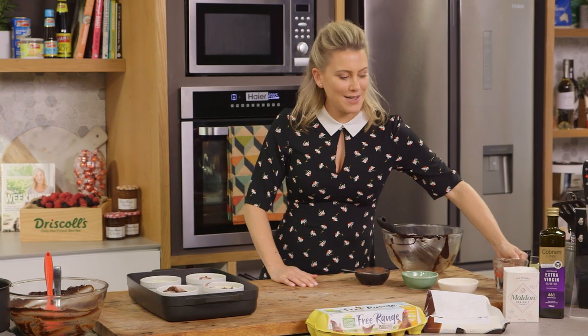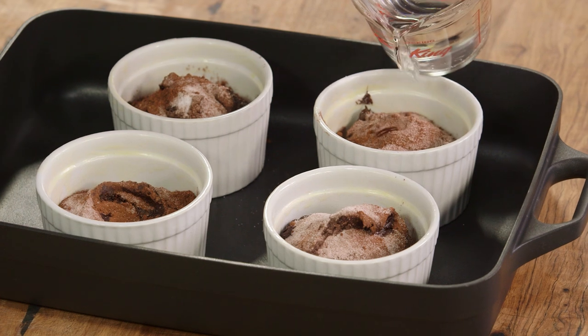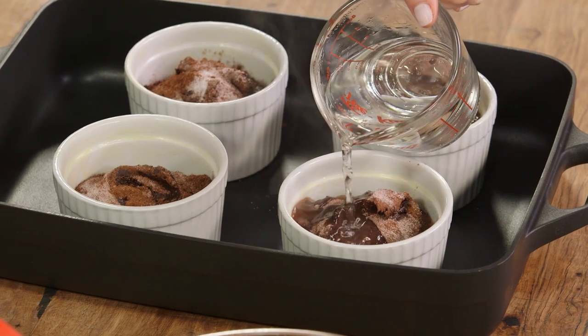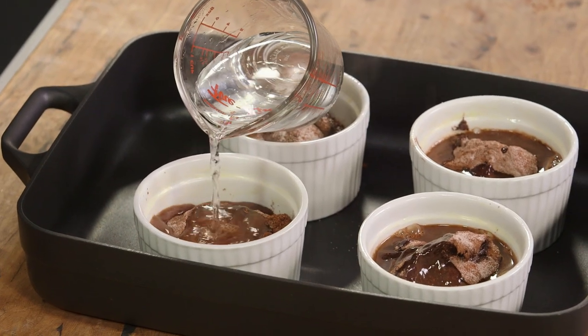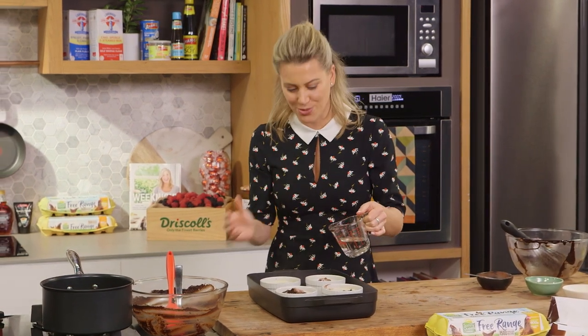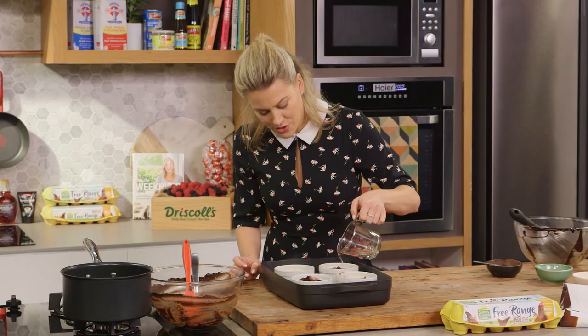Finally, we need one cup of water — distribute a quarter cup into each pudding. What's going to happen when this starts to cook is that the chocolate water will keep the cake super moist. It'll start to evaporate, giving a crust on top, but staying saucy and protected in the center. I've preheated my oven to 200 degrees and these are going to take about 15 to 20 minutes. We're looking for a crust and a slight wobbliness in the center.